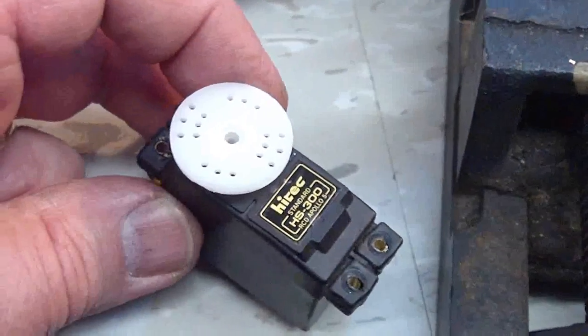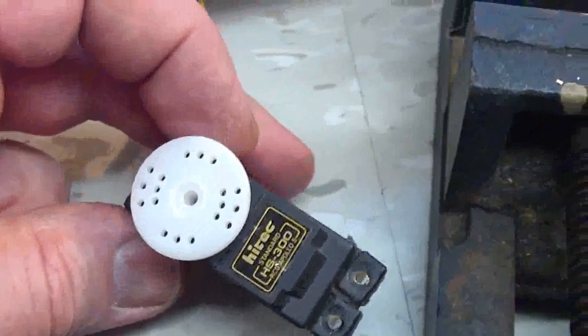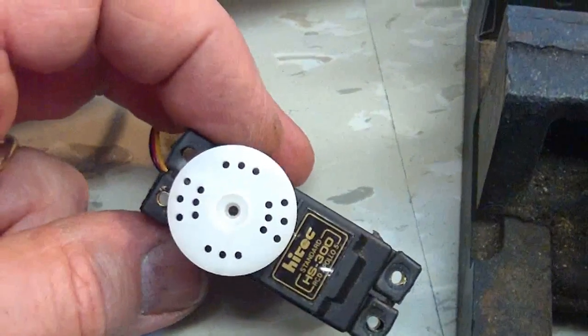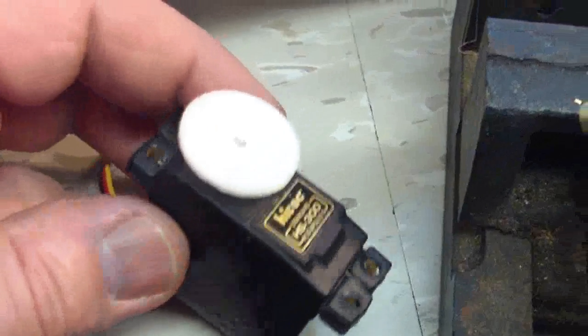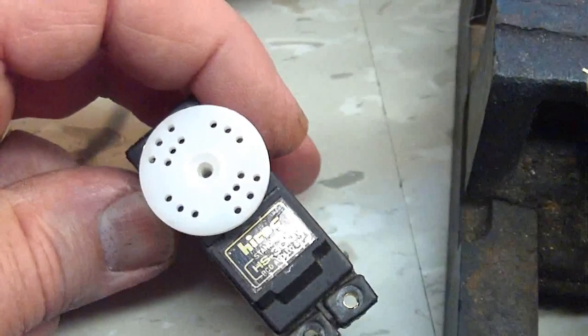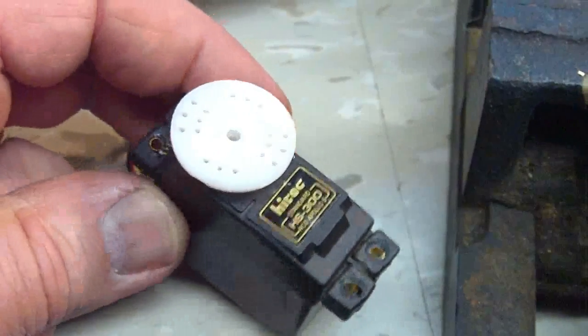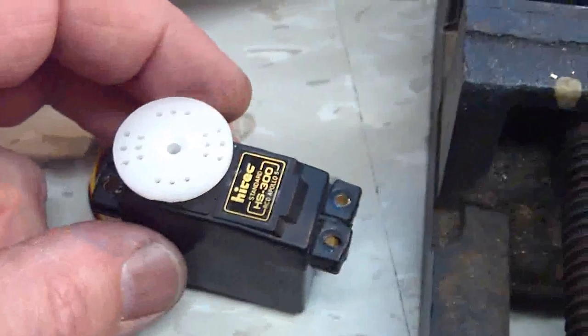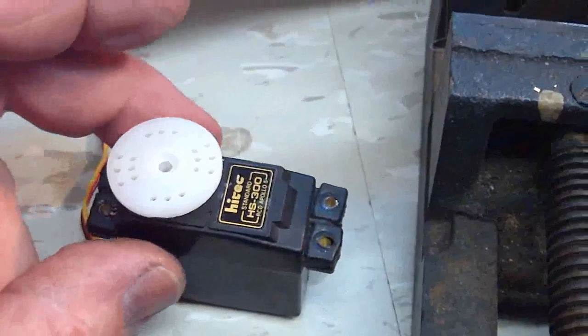In my latest project I'm working on, I'm using two servos at the same time and one of them needs to be reversed. I'm using these HS300 Hi-Tech servos, and I thought you might want to see how to reverse a servo in case you never have.